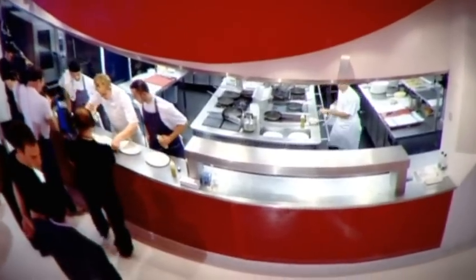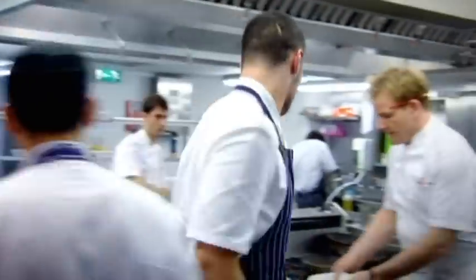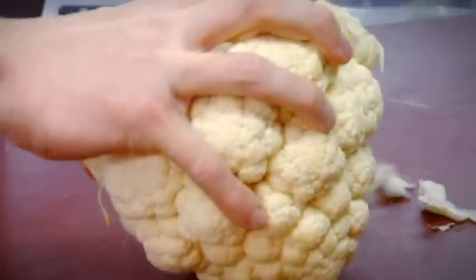Tell me the difference between those scallops and those scallops. Get them in the bin and start again — I can't serve two portions nicely done and two portions that have been boiled. Turn around and work together. Take your time.